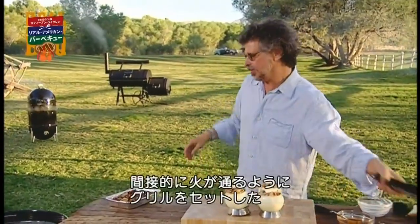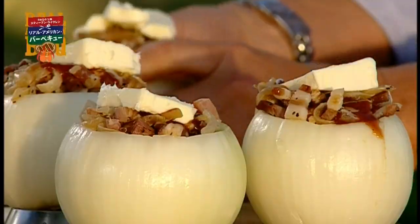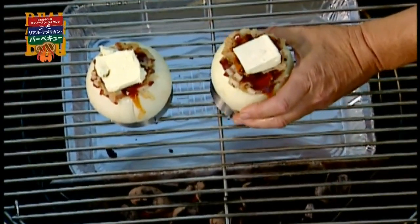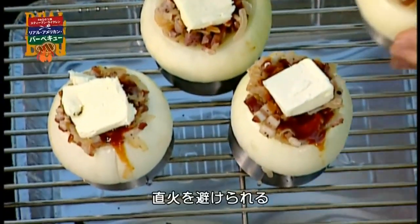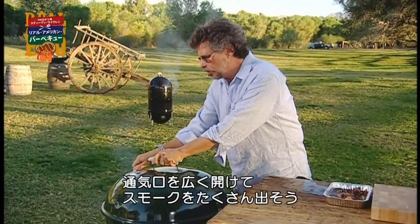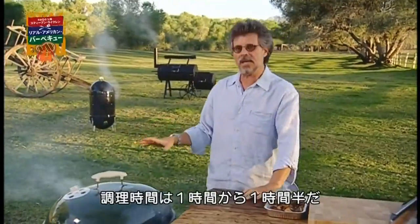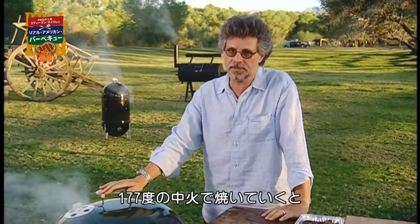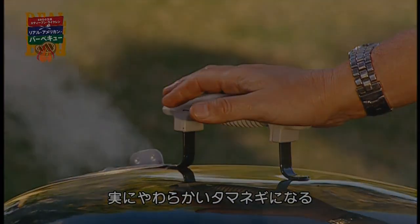Pretty easy. Now, to cook the barbecued onions, I've set the grill up for indirect grilling. Place the onions to be barbecued on the grate, over the drip pan, away from the direct fire. Remember, you want these vent holes open wide so you get good draw of smoke. Cooking time is about an hour to an hour and a half at a medium temperature — that's about 350 degrees. You want to cook the onions until squeezably soft.